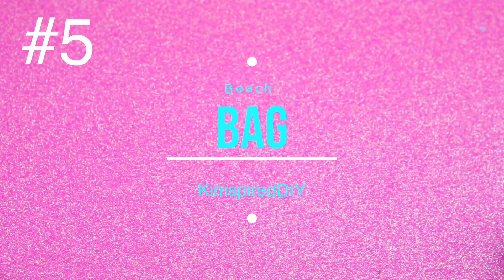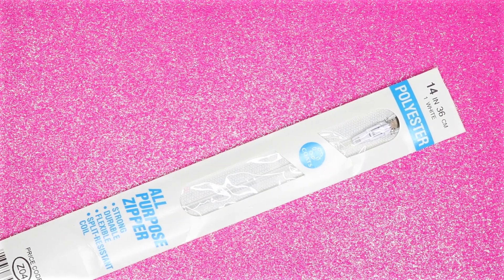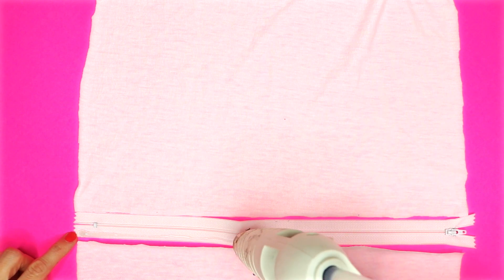The final project will be a DIY beach bag. For this one you will need some fabric, or you can recycle an old t-shirt. You will also need a zipper — I'm going to use a 14-inch white zipper. Cut your fabric or t-shirt so you have two pieces that are 15 by 15 inches. Hot glue the fabric to the zipper on both sides.